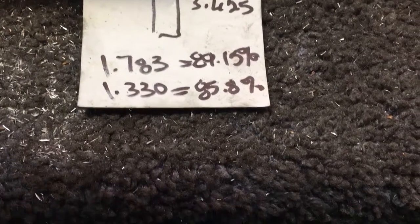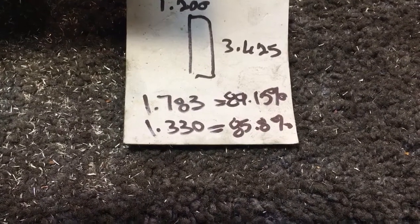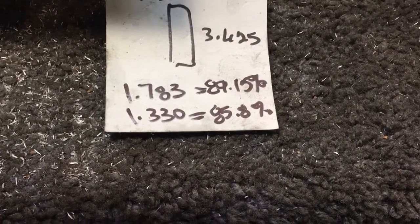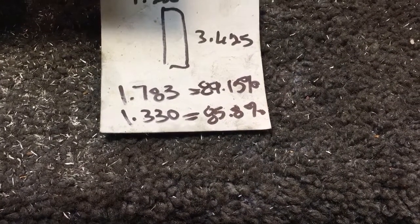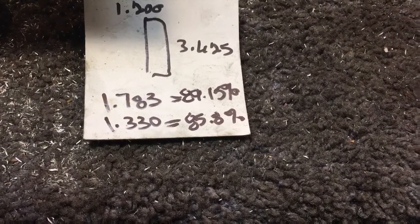241 heads complete. I wanted to show everybody my math. My bowls on my intake runners ended up at 89.15% of the valve size. The exhaust bowl is 85.8% of the 155 exhaust valve.